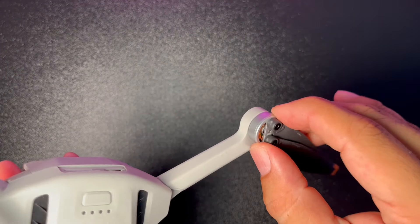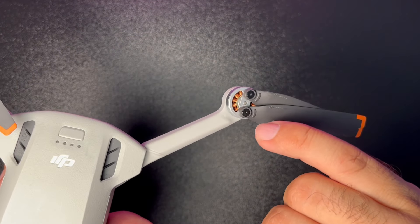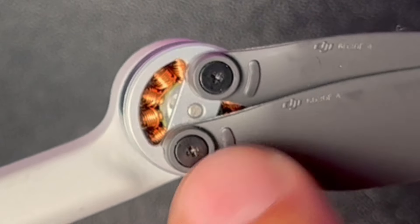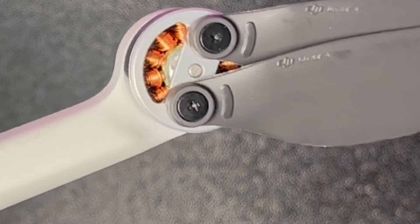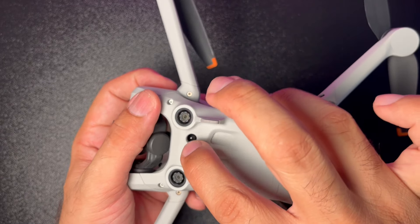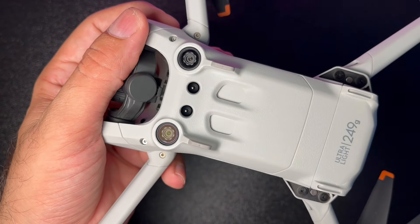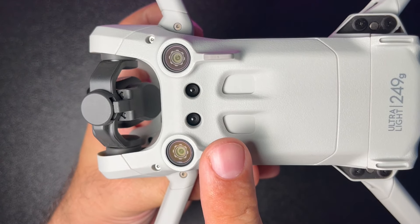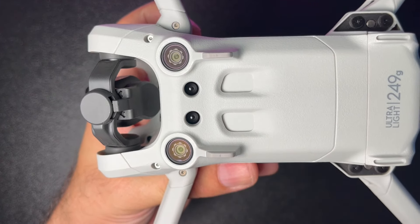Motorlar inanılmaz küçük; detaylı bakınca uyduruk gözükse de öyle değil. Altında 2 kızıl ötesi sensör ve 2 kamera sensörü bulunuyor; bu sensörlerle altındaki engellerden kaçınma ve iniş güvenliği sağlanıyor.